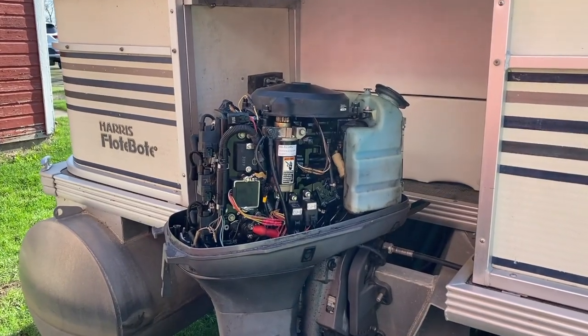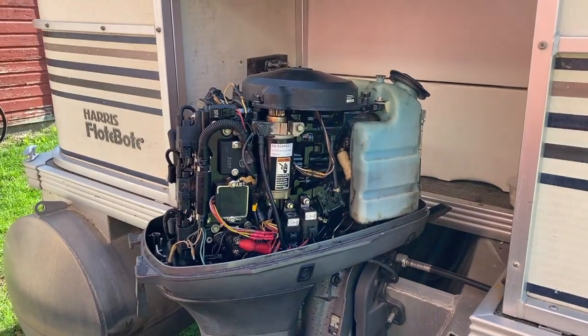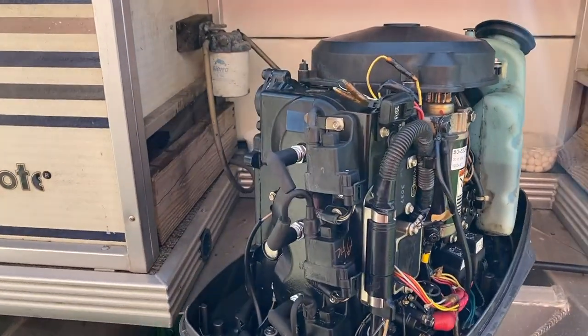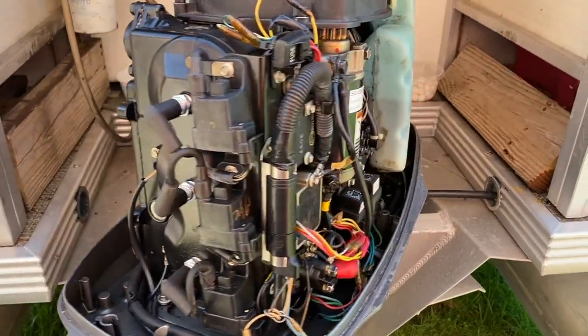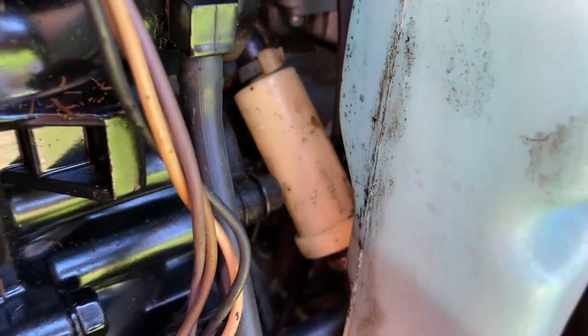We have made our way to my parents' boat and on the back of the pontoon is a 40-horsepower Mariner outboard — this is a three-cylinder. Scrolling above right now, as well as down below in the comments and description, will be a step-by-step video on replacing the spark plugs. However, in today's video, we are going to be replacing that internal fuel filter right there.